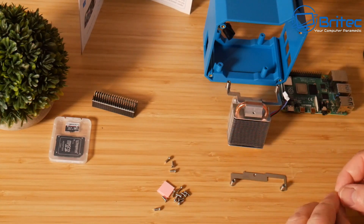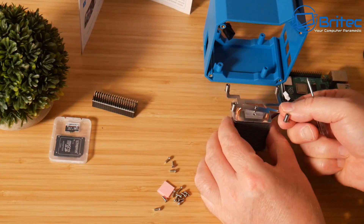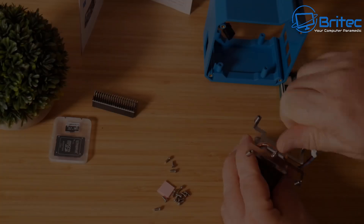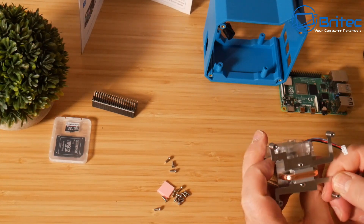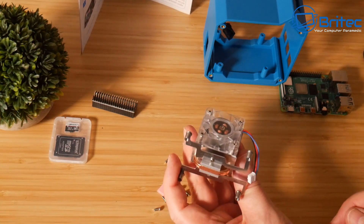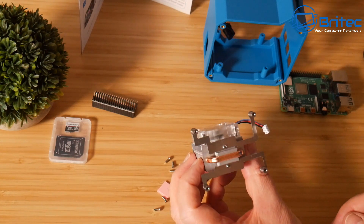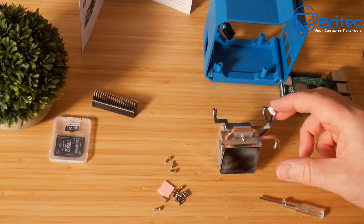We need to get one more screw and do the next bracket. You can see the little cutout here so it only goes one way. Once we've got this done we can move on to the next part. There we go — that's now done and you can see there's one little copper pipe along there which will help keep the Raspberry Pi nice and cool. That is a pretty nice little cooler. It does have RGB on here, believe it or not, and it's just got one little connector which will connect up to that display up the top, which I'll show you a bit later.